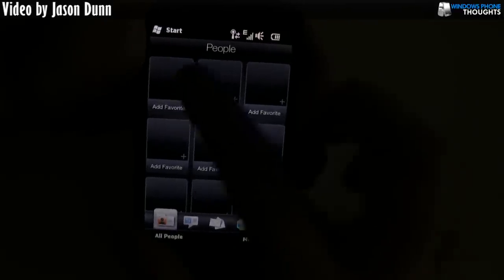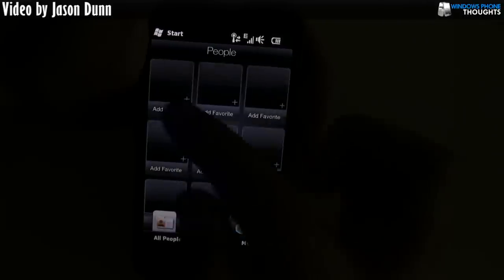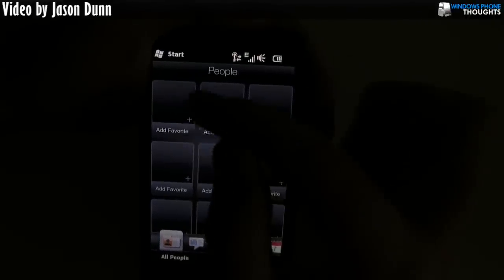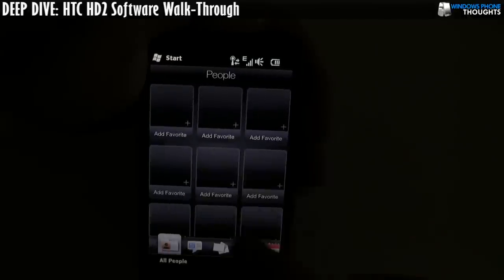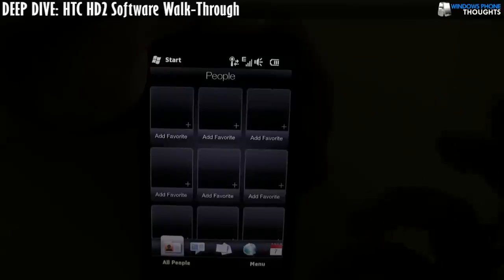Over here we have People. I don't have anyone in this phone right now, but if I went in here and added a new contact, you can see it has a really nice finger-friendly design — HTC did a fantastic job. It would show their picture and basic contact information. One thing I don't like is that once you assign a person to a specific contact number, you can't go back and add an alternate number. So if I wanted to call my wife on both her cell and home number, I'd have to add her twice, which is a little weird. Maybe there's a workaround I haven't discovered.